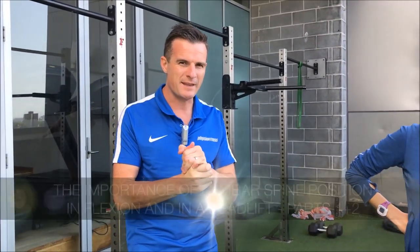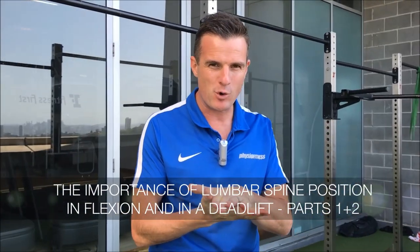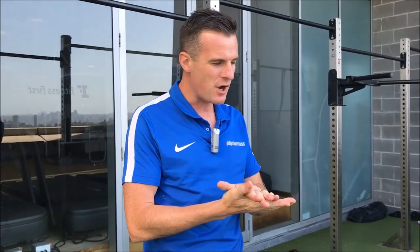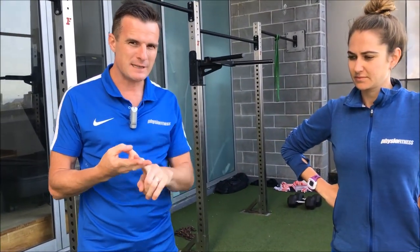Today we are talking about the optimal position for your lower back when you deadlift and when you flex. We're going to go through the flexion part and then we're going to go through the deadlifting part.